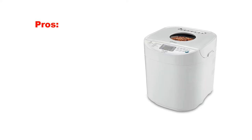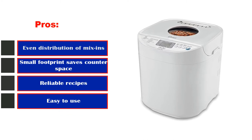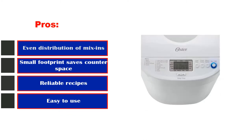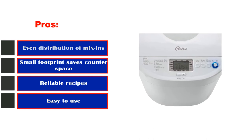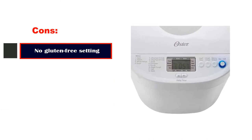Pros: Even distribution of mix-ins. Small footprint saves counter space. Reliable recipes. Easy to use. Cons: No gluten-free setting.